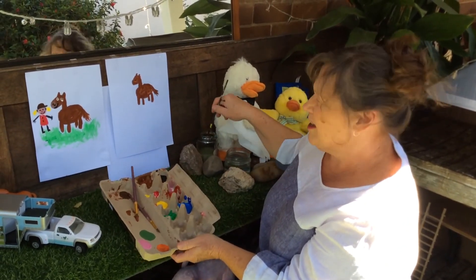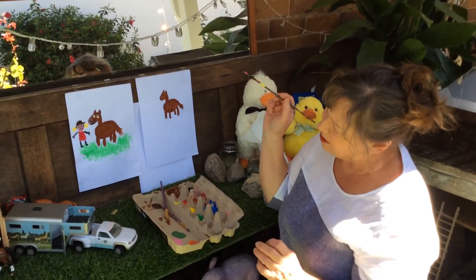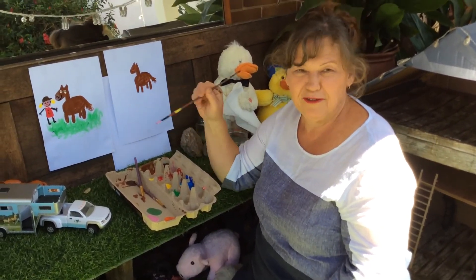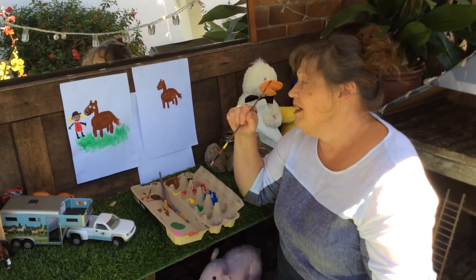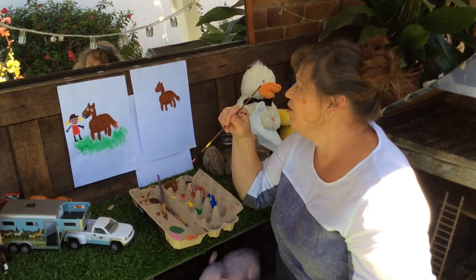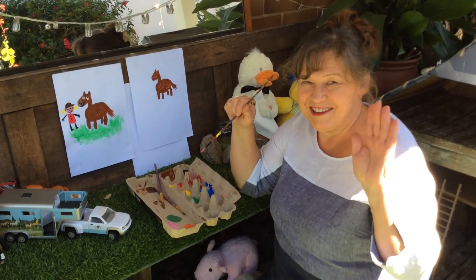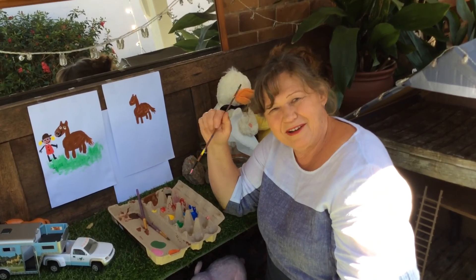I'm going to just keep painting Lucy — I need some red and some black and yellow and blue. Maybe you could do a painting of an animal that you like and a painting of yourself as well beside the animal. It's lots of fun trying, and it's not always perfect — it doesn't matter. You can make lots of patterns as well if you don't want to do a picture. See what fun you can have painting. I'll see you next time at Storytime next week. Bye everybody.